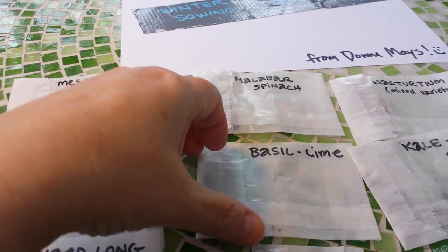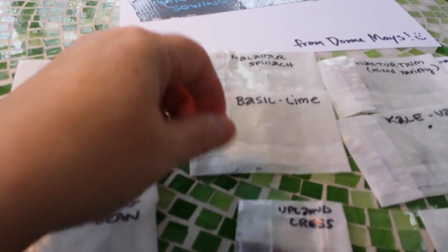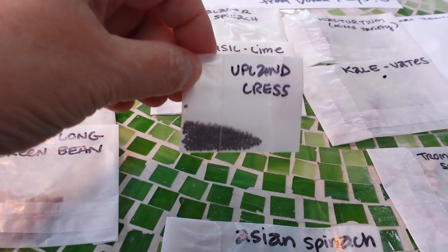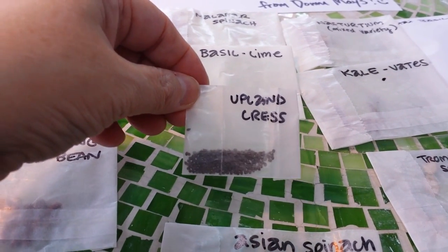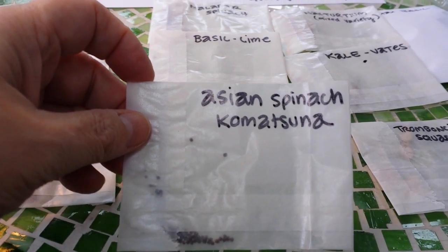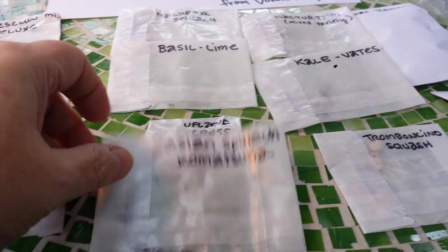I'm going to have to have a million winter sowing containers! Green beans, malabar spinach — pretty good size seeds. Basil lime — never grew that before, little tiny seeds. Upland cress — I've been wanting to grow cress, it has a really super high nutritional profile but I've never tried it. Asian spinach.